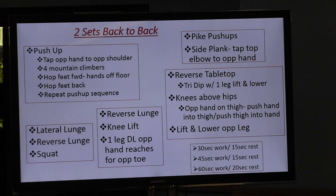We'll follow it with 45 seconds of pike push-ups. Then we'll move to side plank and tap that top elbow to the opposite hand. Moving on to our final sequence, which is a reverse tabletop with a tricep dip and a one-leg lift and lower — that's going to be pretty intense with the triceps, but we're also getting that core involved. Followed by our final exercise: knees above hips, taking the opposite hand to the opposite thigh, pushing that hand into the thigh as you push that thigh into your hand. We'll also lower and lift the opposite leg.